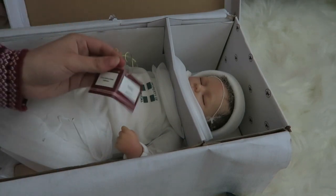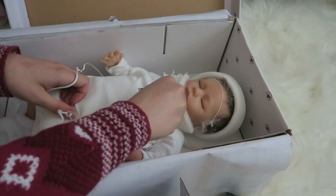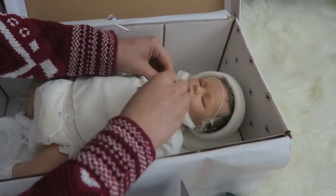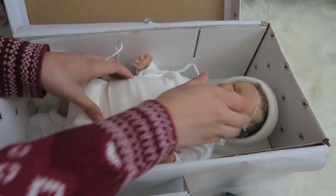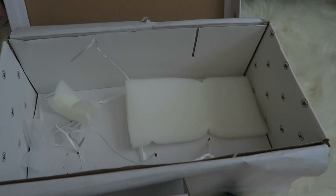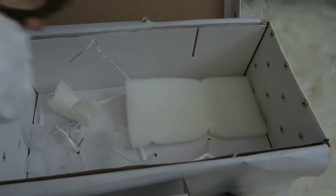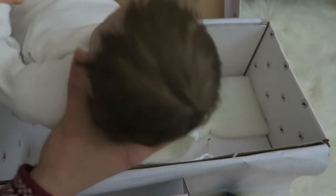Alright, here's her little arm tag. She has a tie around her neck, so let me find where to untie it. She's not really weighted much. Okay, she has rooted hair — yeah, she has rooted hair! Oh, I'm so happy about that. Because as you guys know, Ashton Drake usually glues their doll's hair on. I'll show you guys her head — yeah, she's got really nice rooted hair. I really like that.